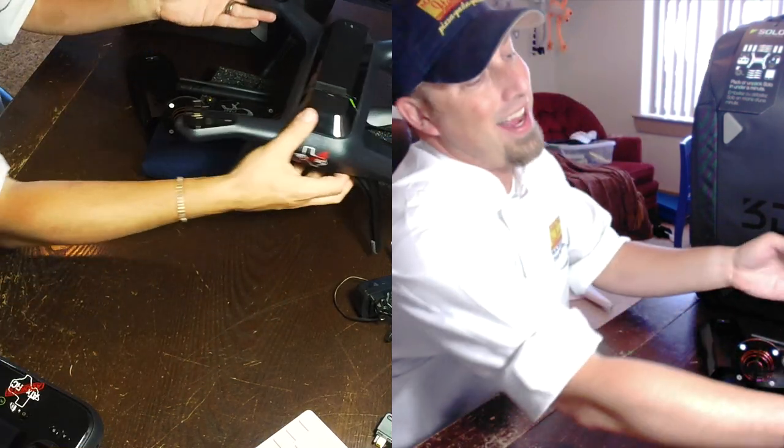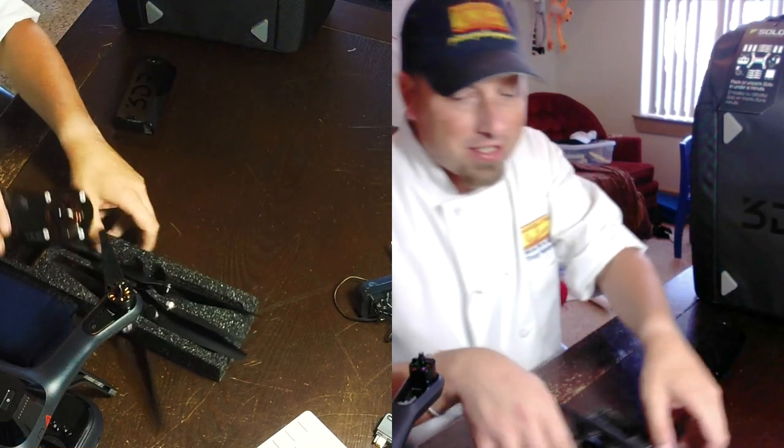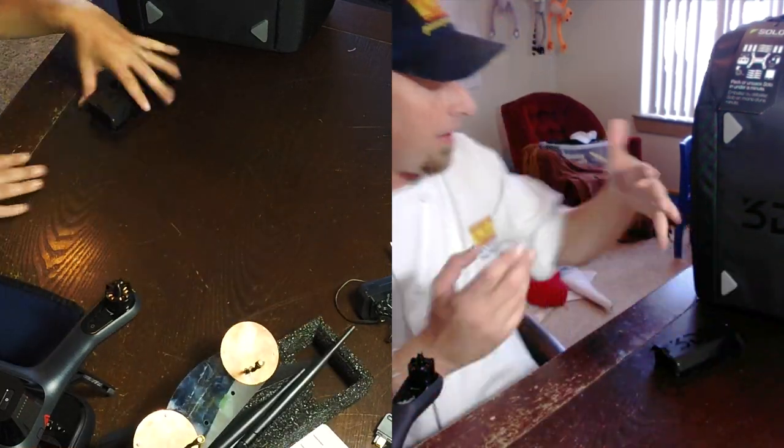Everything's out. I'm going to set it outside because we've got to take a first look at the backpack — the first look outside of the 3DR official videos and stuff like that.